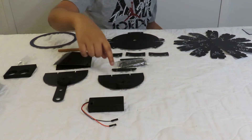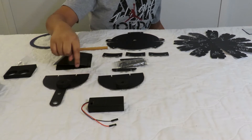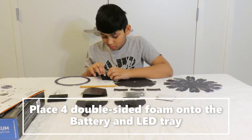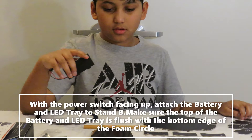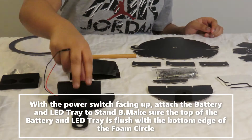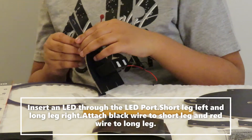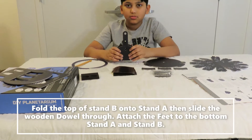We already attached foam circles for step 2 to the back of stand A and stand B. That's a key step. You have a nice platform for the build.